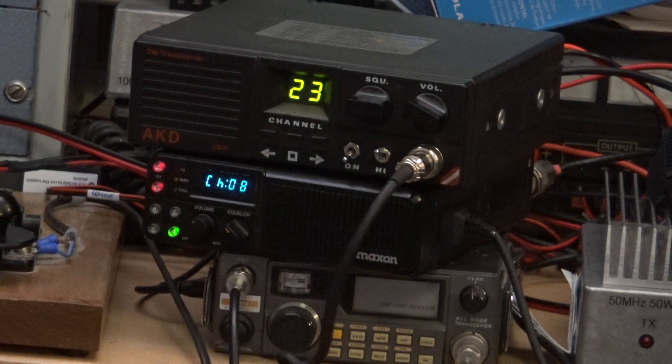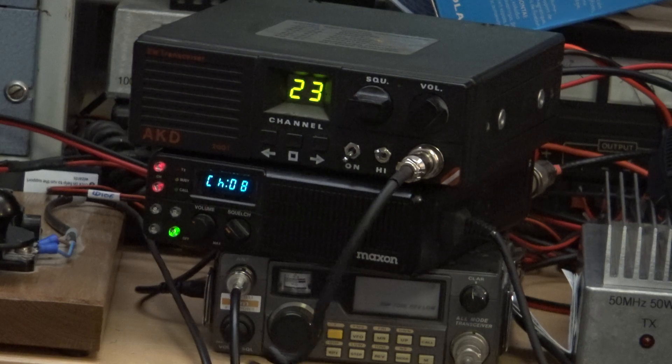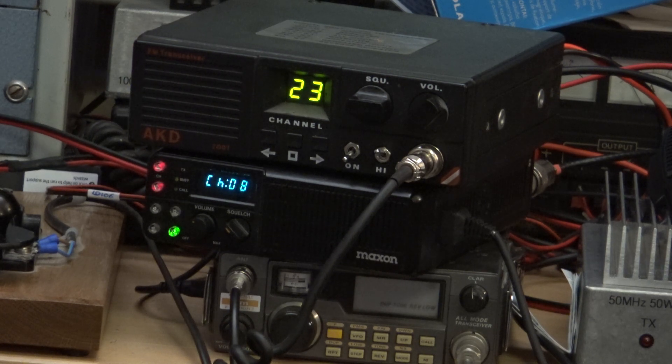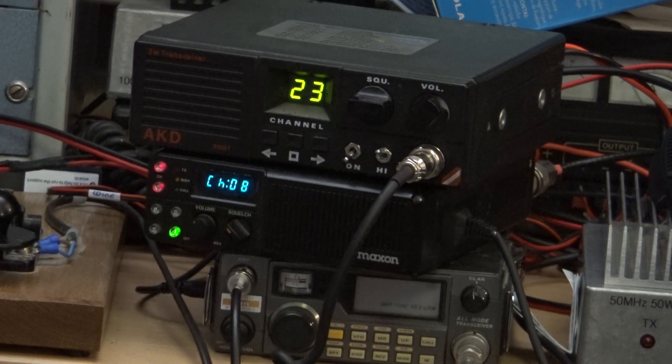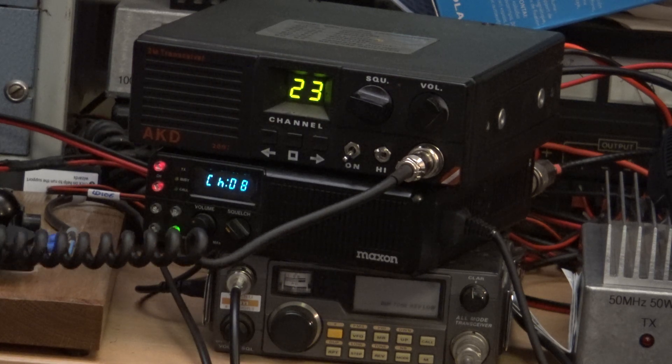G0-OJF, two-zero-FKC over. G0-OJF, is this frequency in use please? G0-Jeff, two-zero-FKC over. G0-Jeff loud and clear. Right, checking in - there's somebody on this channel now as well, so we need to move.